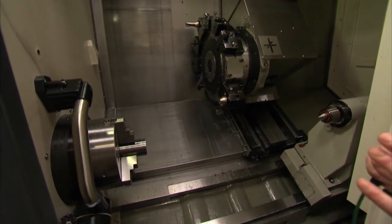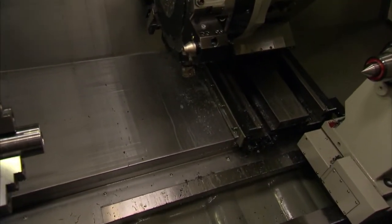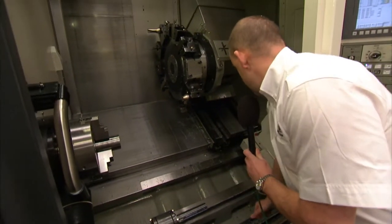The machine, different to a lot as well, is box guideway throughout. So all axes — the X, Z and the Y. We've got your axes here which are box guideway in all directions.